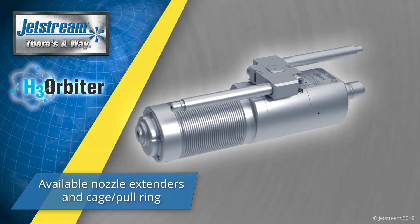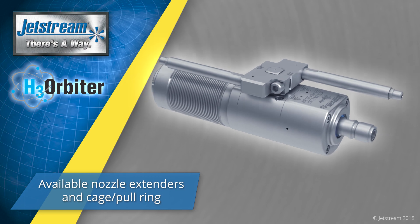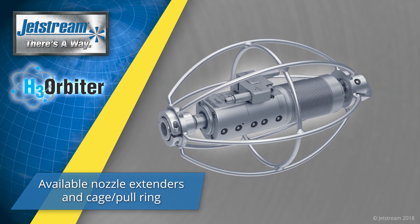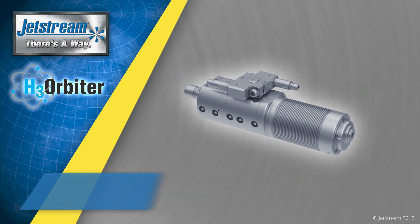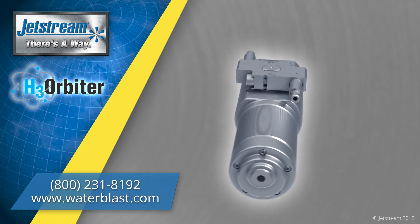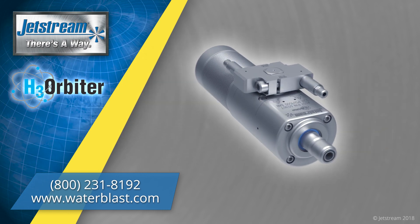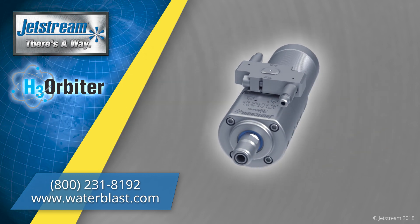Nozzle extenders are available for larger vessels, and an optional cage and pull ring offer additional layers of protection. To order the H3 Orbiter or other Jetstream parts and accessories, call us or visit www.waterblast.com.